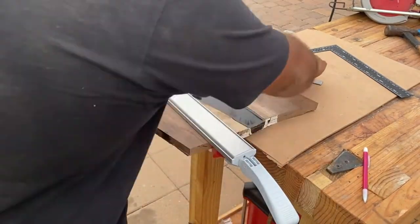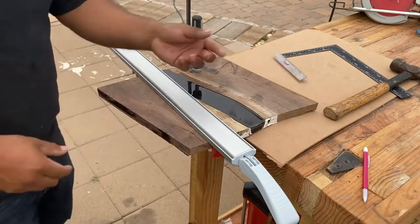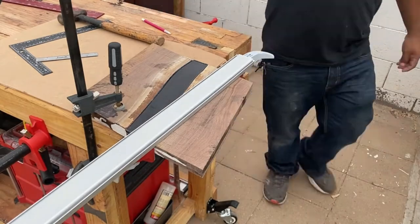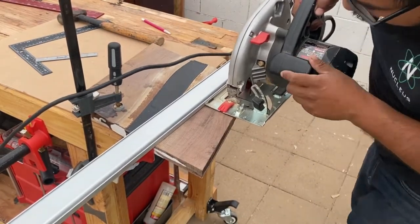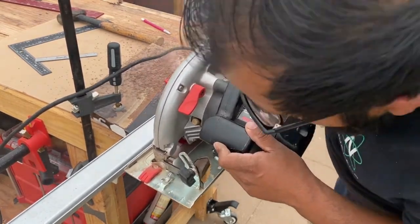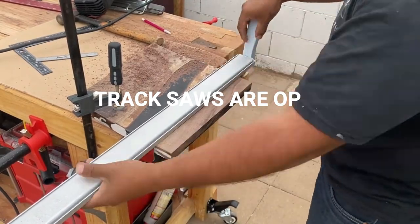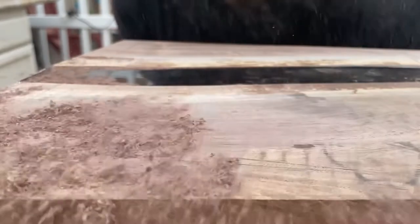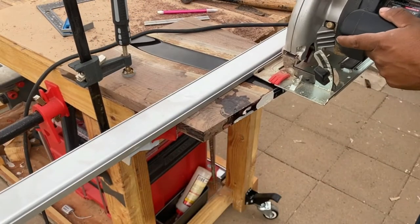I'm using this Harbor Freight track clamp — I've only used it for a couple things but I like it. Obviously I'd prefer a table saw or track saw, but I'm using what I have to make something I want. See how I cut the whole thing through — I should have done sixty percent then cut by hand. A miter saw and table saw would be better than a skill saw, but I have three skill saws I got for free from contractors upgrading their tools.